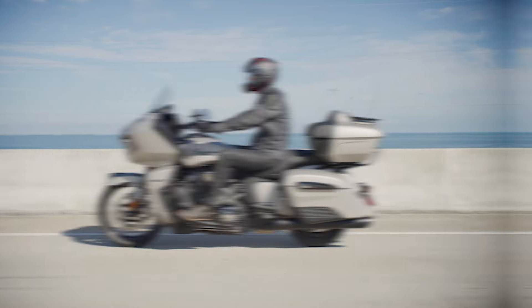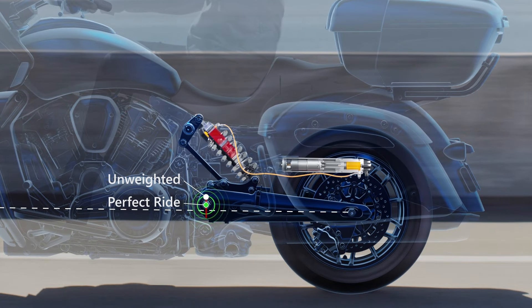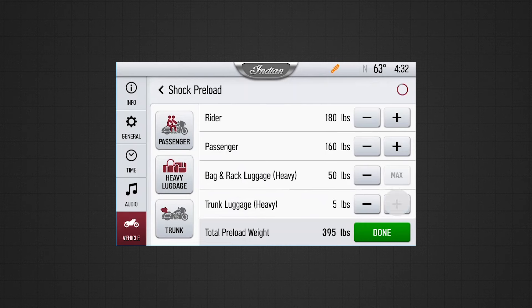Adding a second rider and luggage changes the bike's ride dynamics. More weight sags the bike, reducing comfort and control. Electronically adjustable rear suspension preload allows you to easily compensate for the additional weight and bring the bike back to optimal ride height.